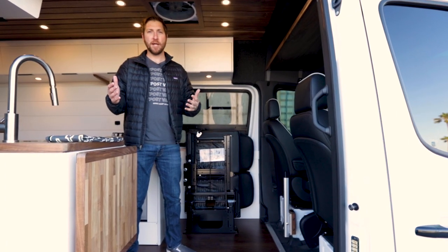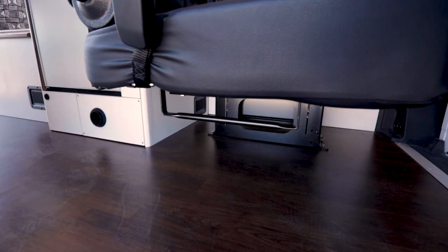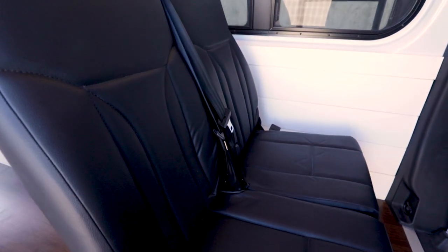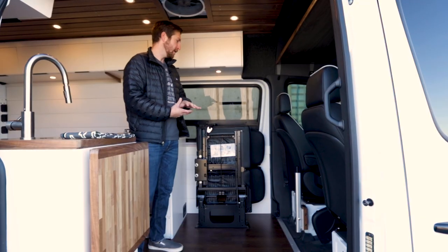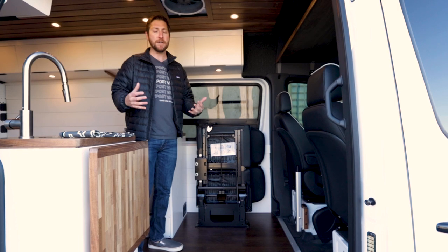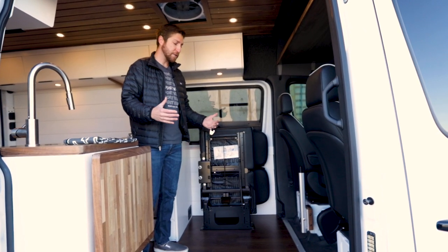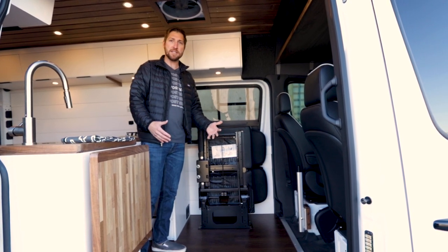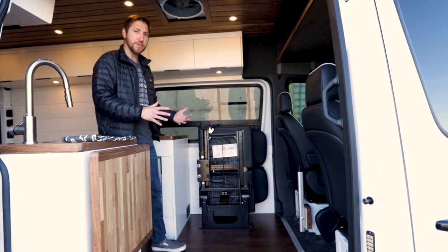Another really cool feature about this van is this two-person fold-away fold-up seat here. These are really nice, and what we do at our shop is we actually custom weld and fabricate a bracket that's bolted underneath the van and through the frame of the van, and the seat is bolted down through to that bracket. So it's very safe, very secure. Once you get to your spot it folds up and stows away, really opening up the front living area when you're doing your cooking and food prep.